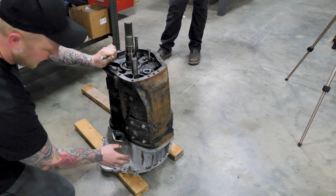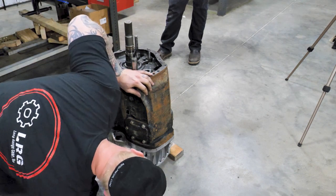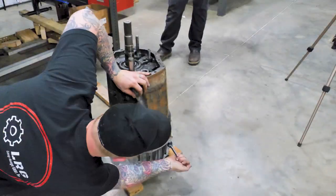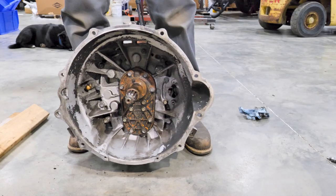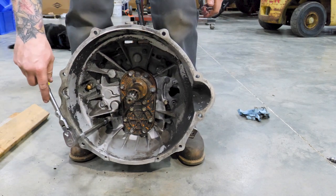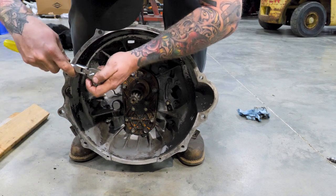Now we're going to start detaching the case from the bell housing. There are five bolts on the outside of the bell housing. Remove these and we'll have to set it down on its belly to remove the rest of them. It's generally helpful to leave maybe one in, kind of hand tight, just to help keep things attached while you're moving. To get to the remaining bell housing bolts, we're going to have to tilt the transmission over — it's kind of heavy, so be careful — and we can access the remaining bell housing bolts from the inside. I like to stand on both sides of the transmission to hold it upright. They're not under a ton of torque, but oftentimes there's a lot of Loctite, which makes them hard to get loose sometimes.